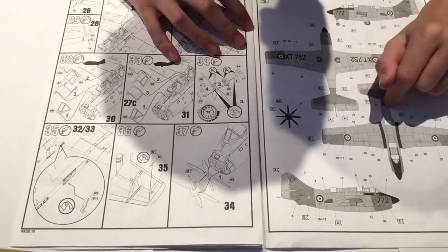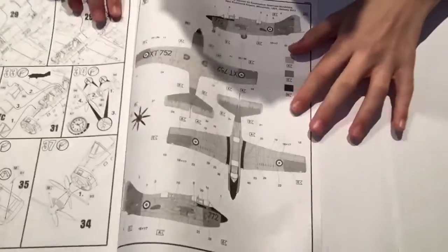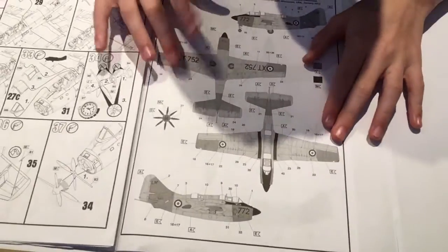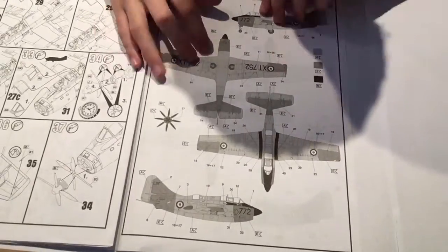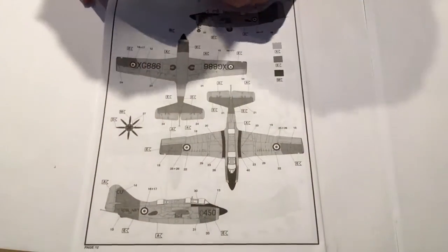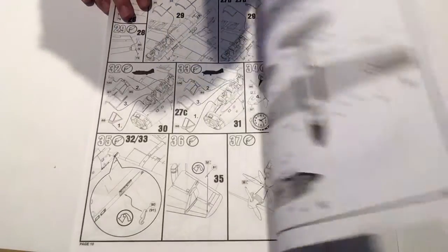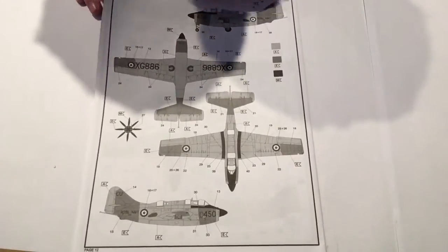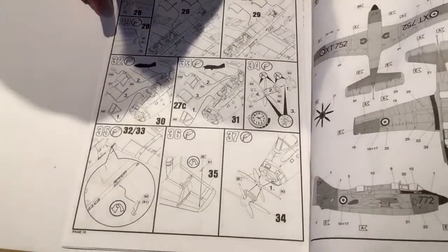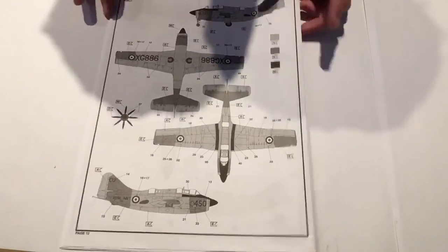There's only one color scheme option, which I won't be going with — I'll buy separate decals to replicate the Duxford version. There's also a secondary scheme on the back in orange and silver, and that one is also orange and silver, so you get two nice schemes — both very similar but with different markings.